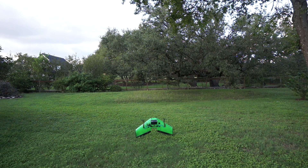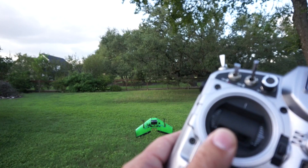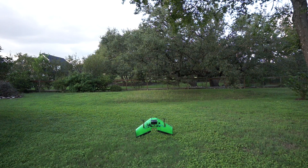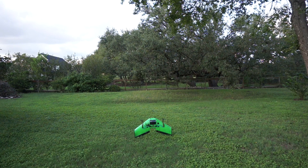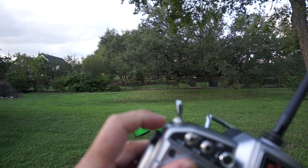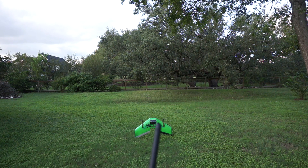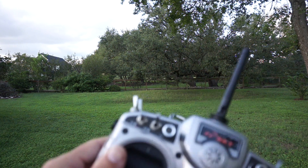Right now I'm in manual mode, so you can see I'll work my elevons. Everything's in the right direction. I just have that on my switch in case I run into any problems — I can toggle into manual, drop throttle, and let it fall. So let's give this a go. I'm going to toggle into Q-stabilize and see that my elevons are still responding.